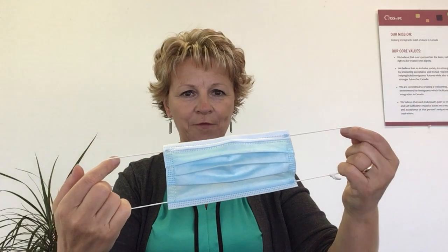When you are ready to remove your mask, you start by performing hand hygiene. So again, wash your hands for 20 seconds with soap and water or use alcohol-based hand sanitizer, the way I demonstrated earlier. Hold your mask by the ear loops, never by the front of your mask, as this is the dirty area. Pull upwards and then away from your face.